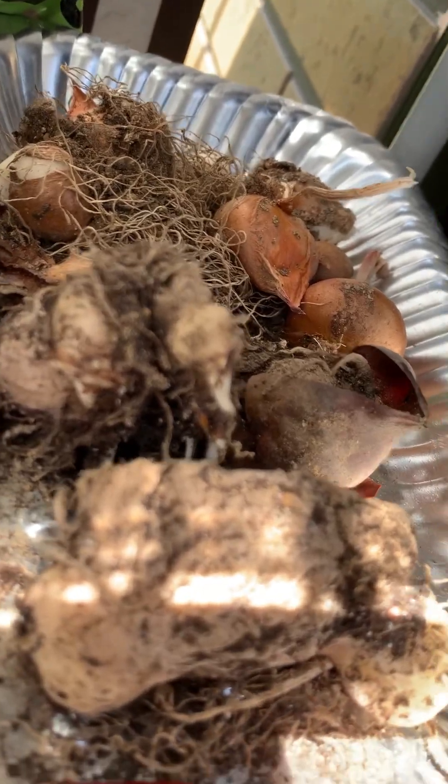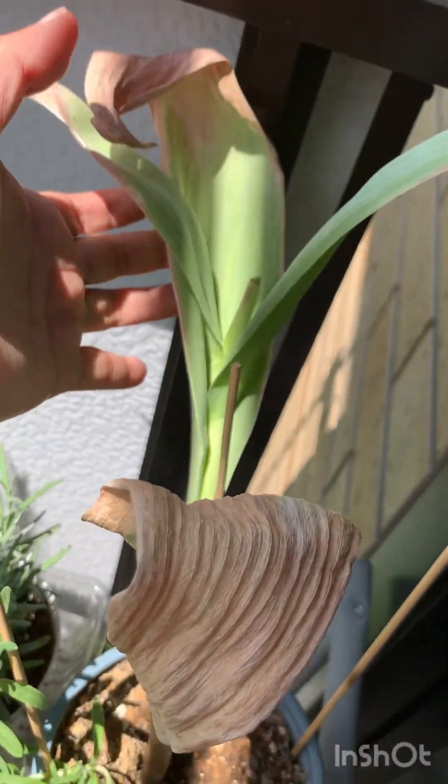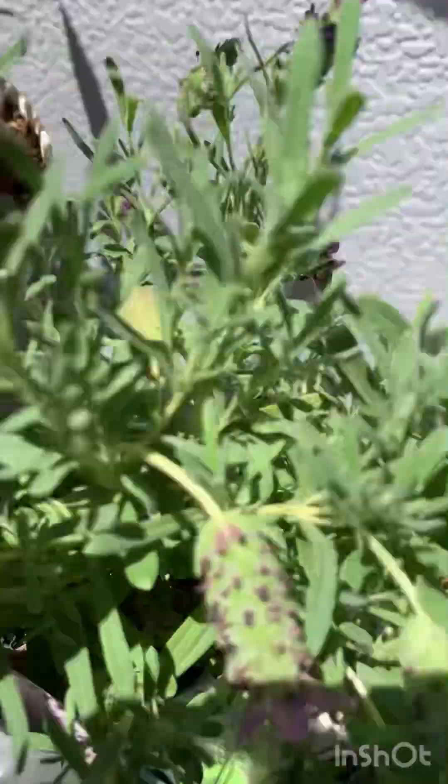I also harvested the lilies and the tulips because they're dying — I let them die before harvesting. These lavenders are so fragrant. My rosemary on the bonsai is all green now, no more buds. I need to repot them because they're very thirsty and they came in these small pots.